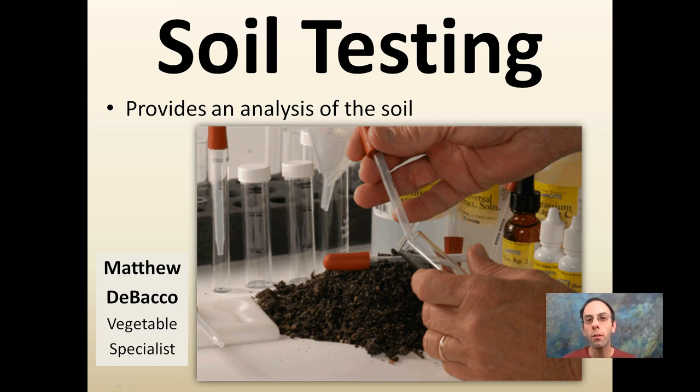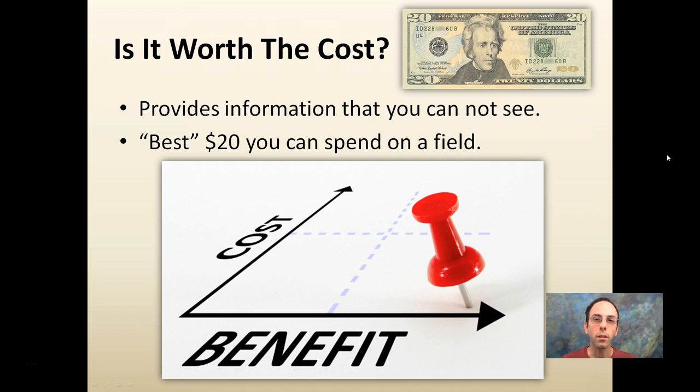It's a great way to find out information about what's going on in your field that's kind of hard to see or observe, and it can save you a lot of time. I often get asked whether it's worth $20 — and that's $20 just on average. The information you can't see, and in my opinion it's one of the best $20 you can spend on a field. The benefits are great and the costs are low, so that's why I highly recommend soil testing.